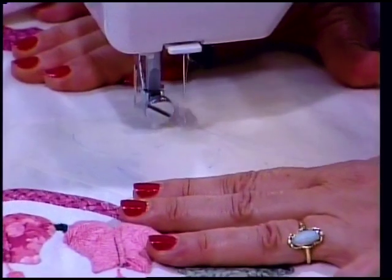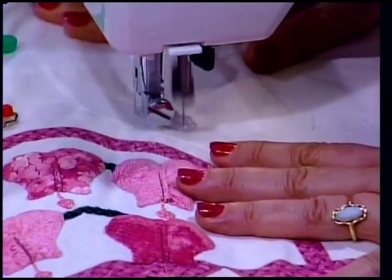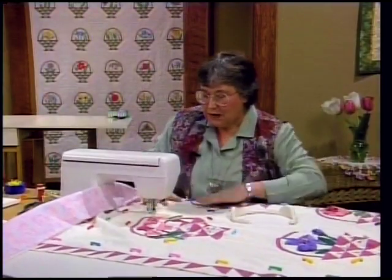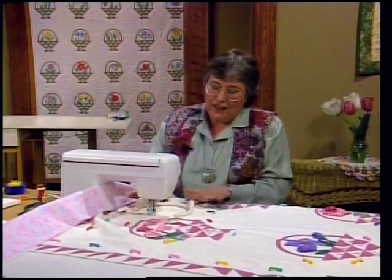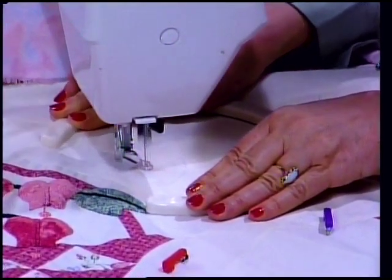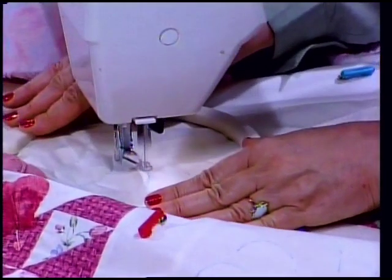Your hands are in this position - keep your eye on that line and pick up the speed. It helps if you relax your shoulders - that's important. For those with arthritis, there's a great little tool to help move your fabric, kind of like a steering wheel. Put your hands on the steering wheel - this tool is going to help flatten your quilt and move it along for you, and it's so much easier on your hands.